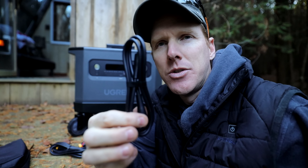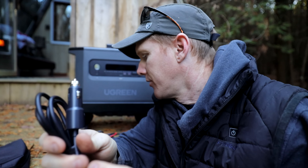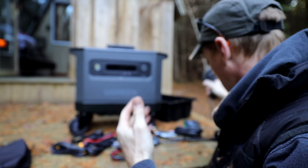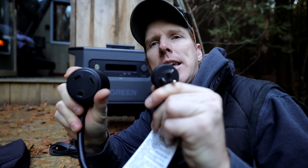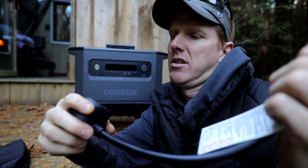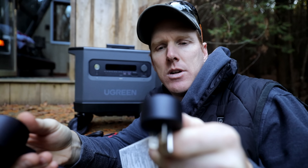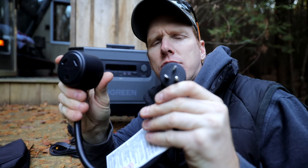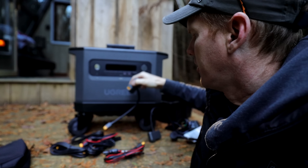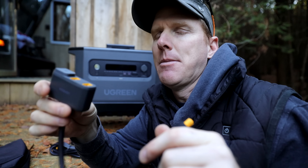It also comes with the 8mm DC port adapter, a cigarette lighter adapter to charge it through your car, an adapter for your T-slot on 20-amp outlets, and what appears to be an RV port adapter — which is quite considerate of them to include since sometimes they charge extra for those. There's also a splitter port that allows you to plug in multiple solar panels at the same time.